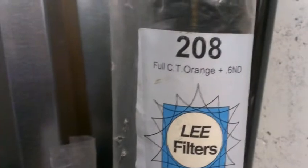All right, we all know how stupidly expensive this is. This is Lee Filters, Flame Resistant, Full CT Orange, Plus 6 Neutral Density. Okay, I've never seen that before.